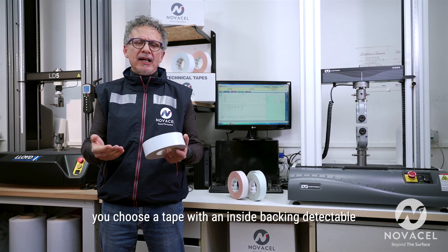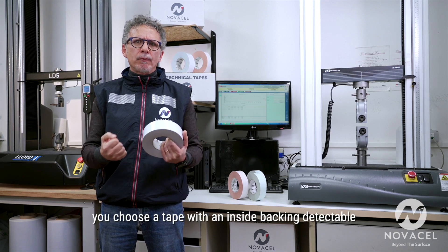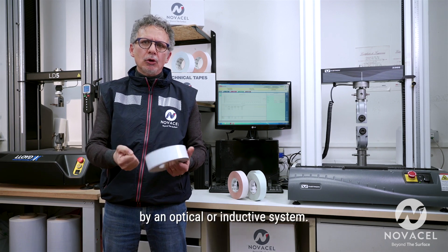Depending on your needs, you choose a tape with an inside backing detectable by an optical or an inductive system.